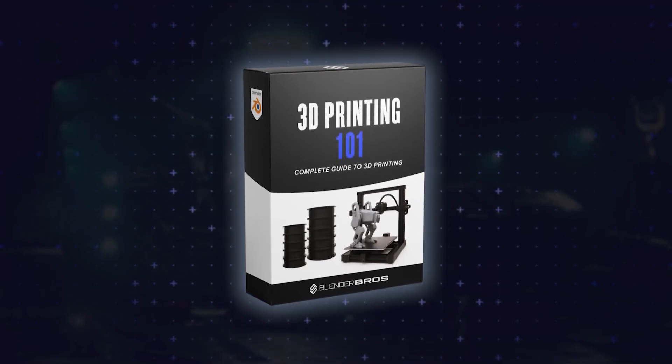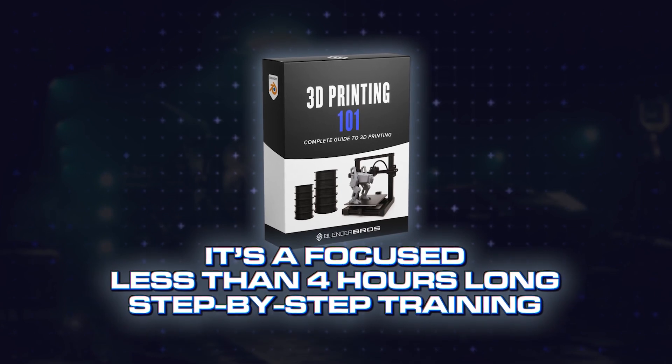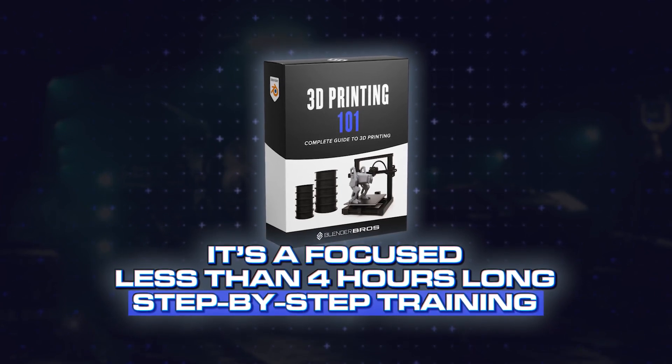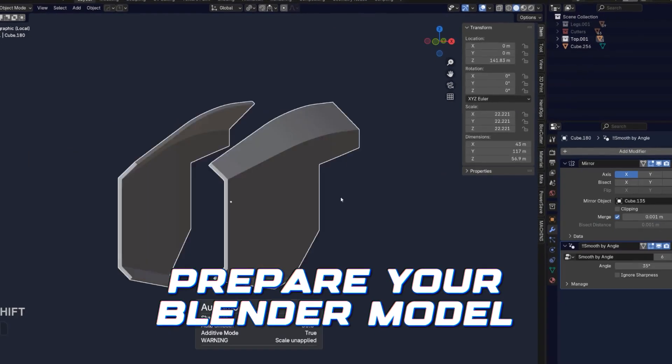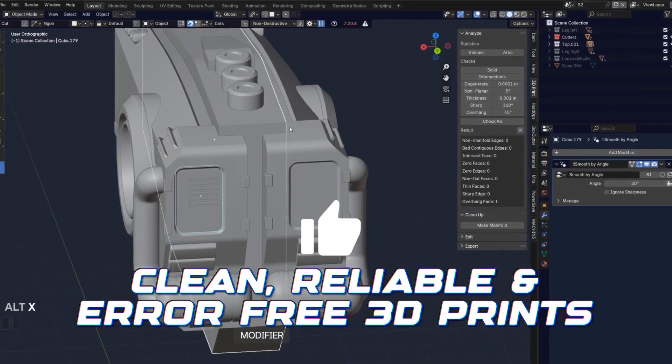That's why we created this 3D printing training for Blender. It's a focused, less than 4 hours long, step-by-step training that shows you exactly how to prep your Blender models for clean, reliable and error-free 3D prints.